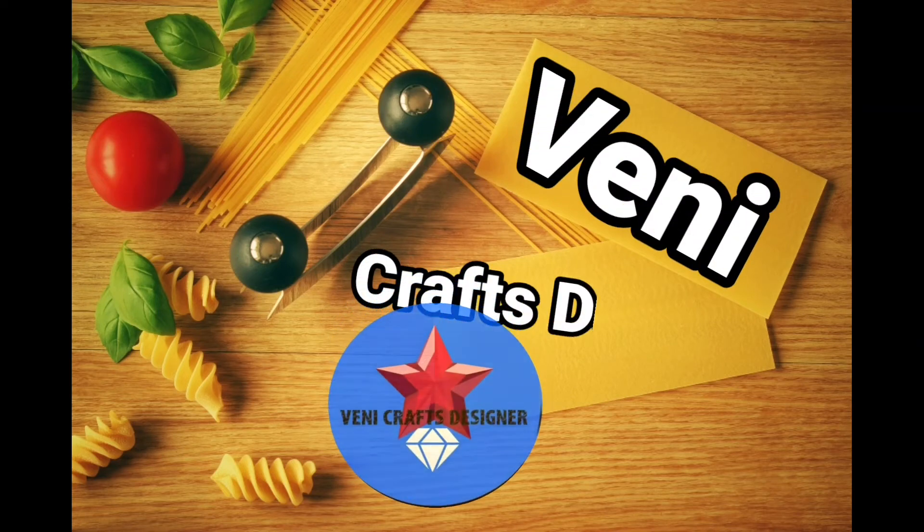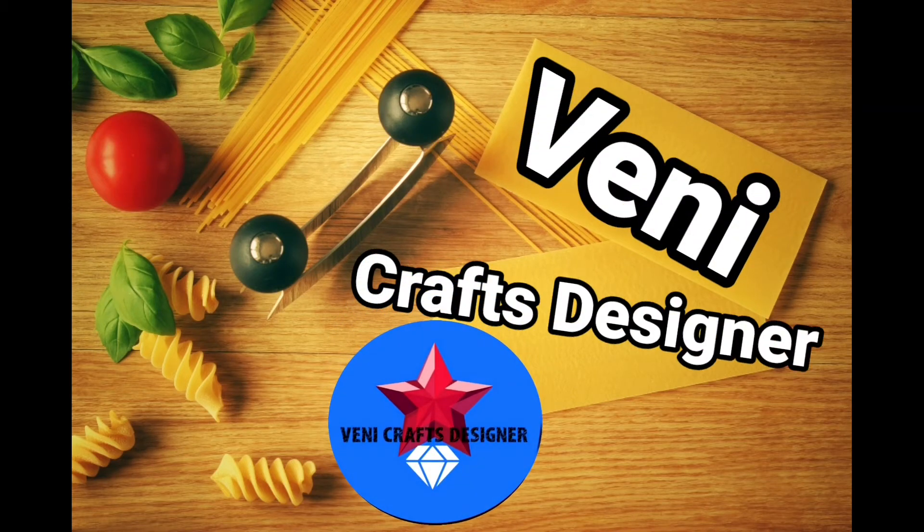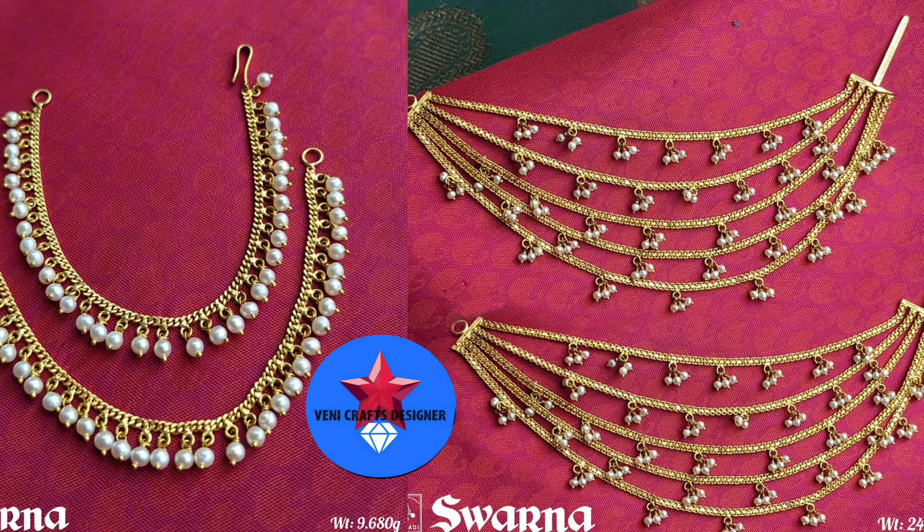Hi friends! Welcome back to our channel Veni Crafts Designer. In this video, we are going to show you a good time collection. We are going to show you the latest good time collection till the end of the video.